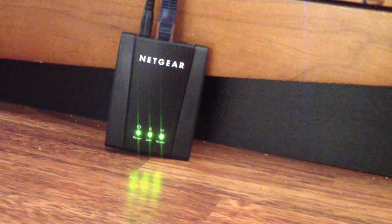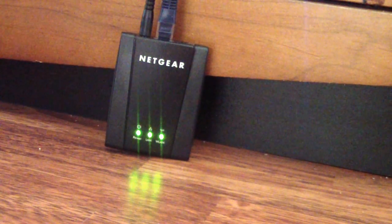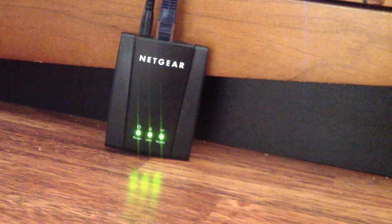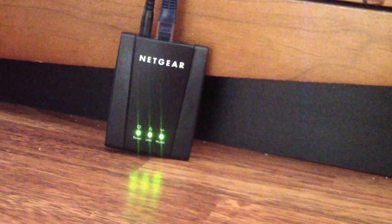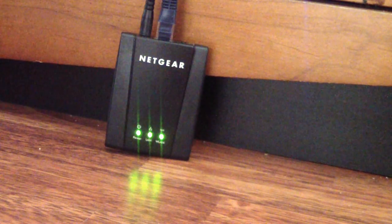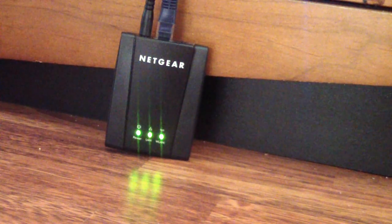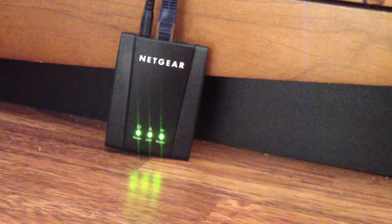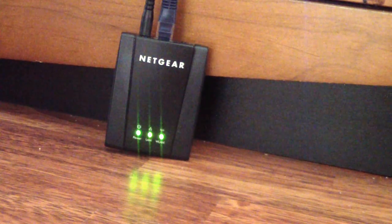I will have a part two video because I am having some issues using apps on my phone and tablets to interact with my devices — my receiver and my TV. It looks like the IP address is having some issues going through my router when using these apps on my phone; it's not connecting that way. So I'm going to have a part two video on how to properly connect this device to your router so that apps on your phone and tablet will recognize your router.